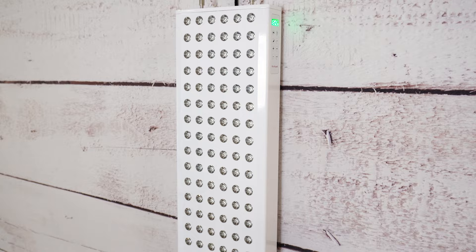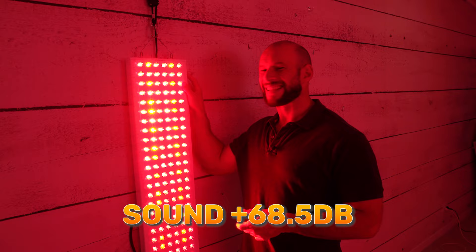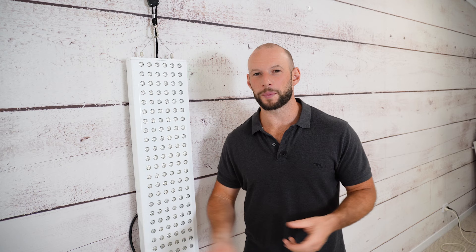What about EMF and sound? I don't know if you can hear this, but this thing is loud — 68 and a half decibels. That's really loud, especially for 2023, where a lot of panels are below 50 decibels. It sounds like a portable handheld vacuum cleaner.